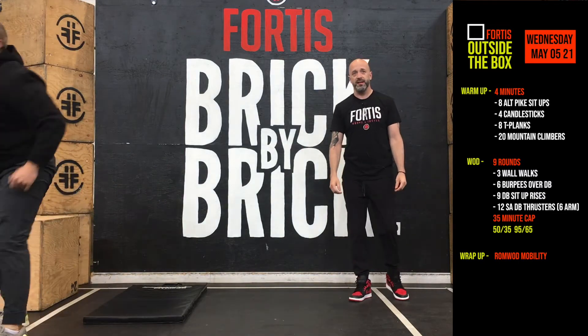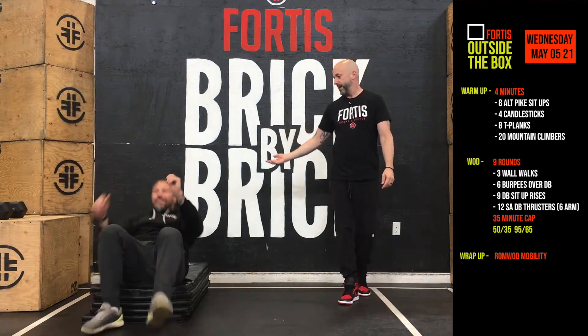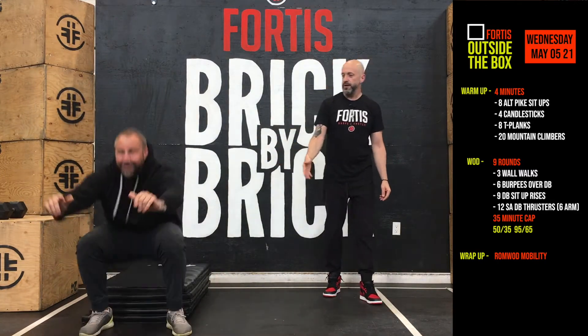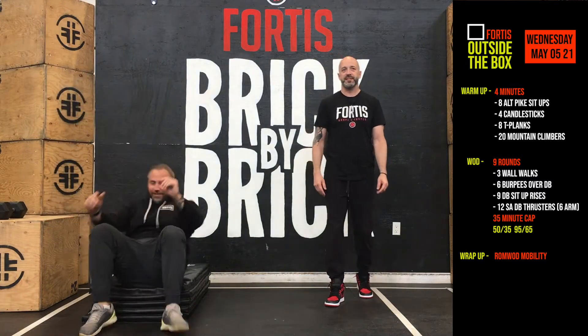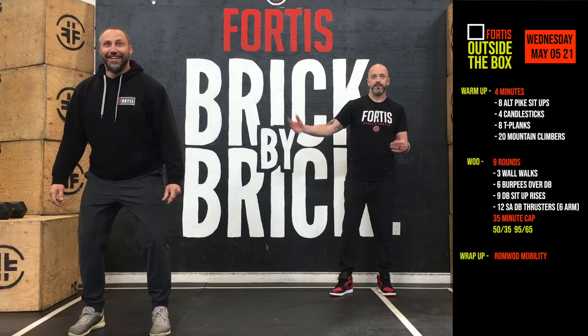From there we're going to do four candlesticks. We start in a standing position, back to our back and right back up again. Super smooth, just like that. I've never seen Dan make them look so easy.